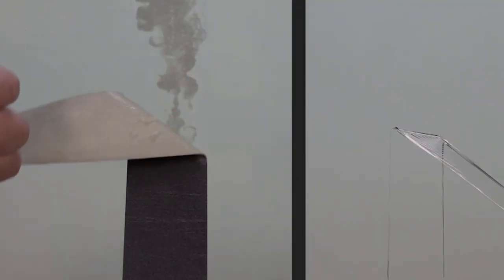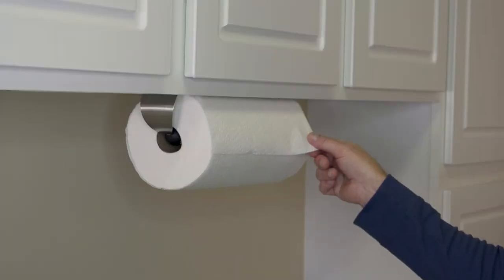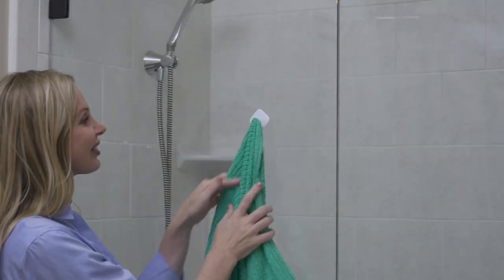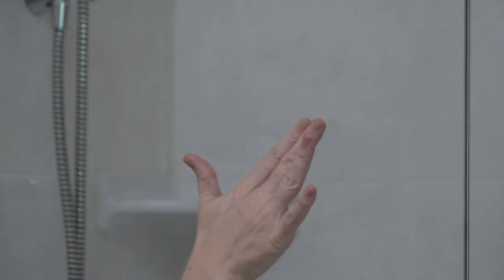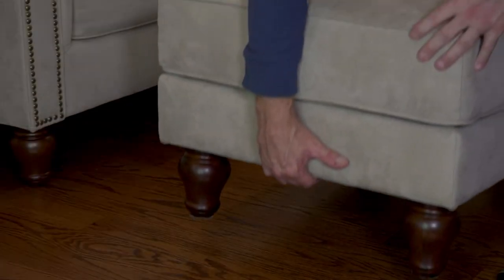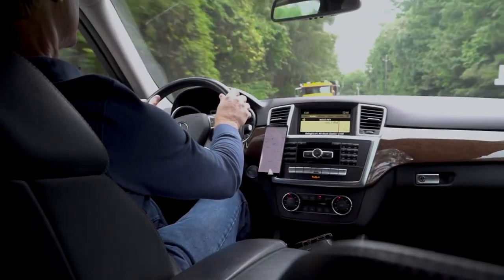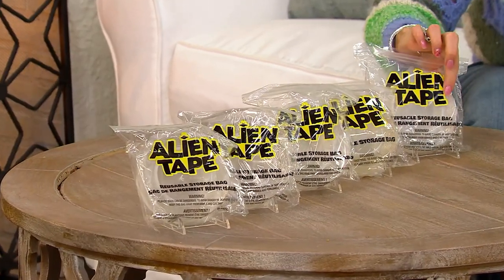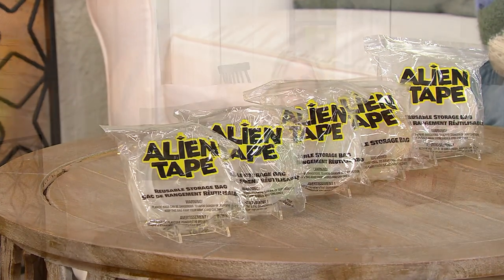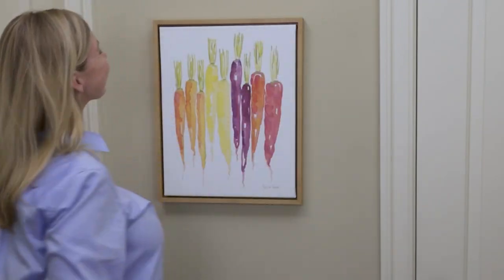Your item number is V37831. Instead of those other adhesives that take everything with them when you take them down, this should just come right off and you can reuse it again. You're getting 60 feet of alien tape with item number V37831. There are so many great uses — things up on a floating shelf so they don't move around, or even a little piece on a leather shoe where something is coming up. Just use this to stick it down.